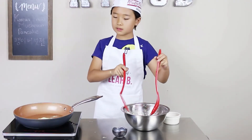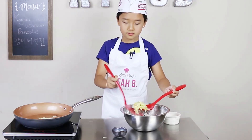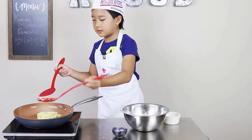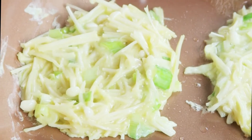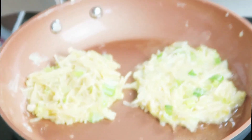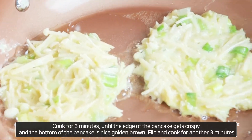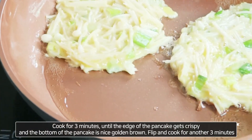Now let it sizzle for a moment. Let's make another one — about that much. Make it round. I'm making big ones because my baby sister loves these. Press it down a bit if you're impatient. When it sizzles it's my favorite sound. I think this one's about ready for flipping — but let's leave it for about 10 more seconds.